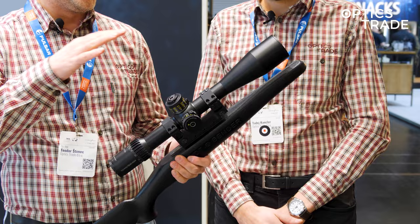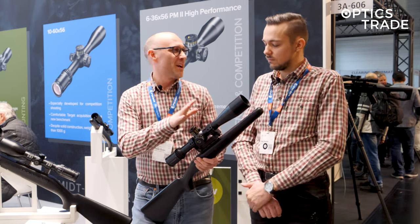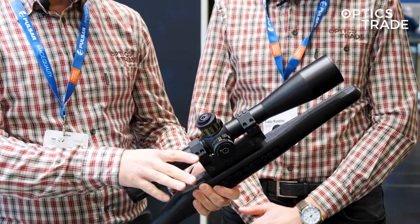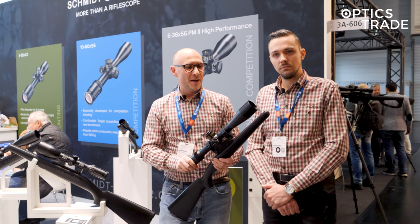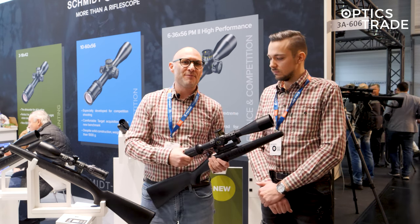Luckily this trend is now a little bit under control. This year they have only one new model and orders will be possible at the end of the year. Basically what they're doing is upgrading their 12 to 50 by 56 model and taking this particular riflescope into the segment of F-class competitions.